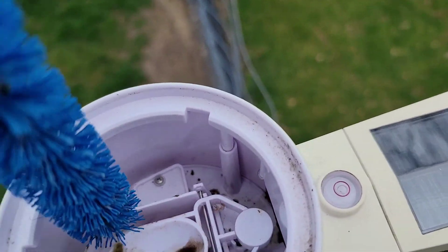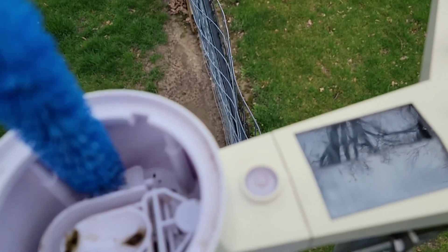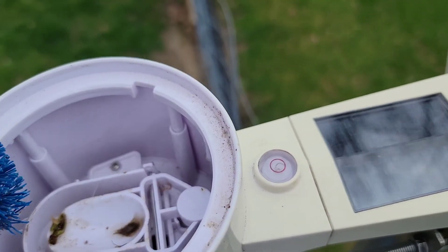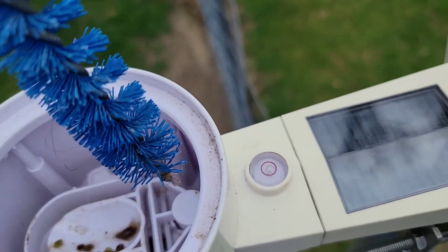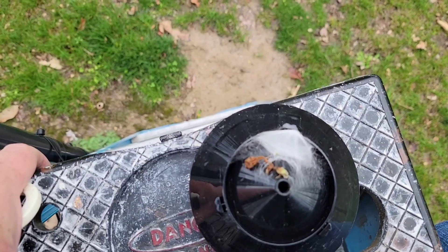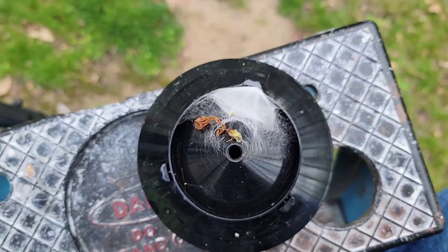A bristle brush works the best. Get in there and that'll grab those spiders. You want to get the spider out too — if you can find it. On the bottom side of the cup, that's where the spider's living. So unfortunately I've got to get rid of my spider.